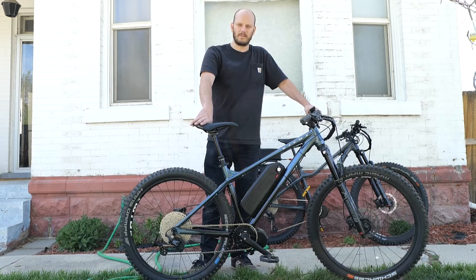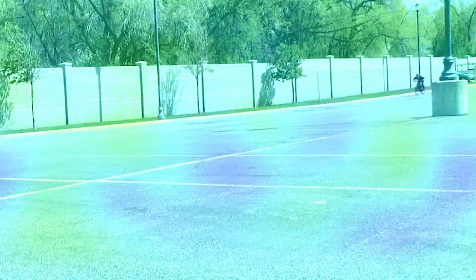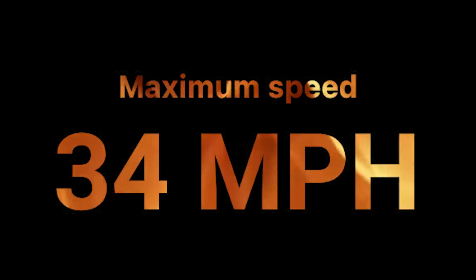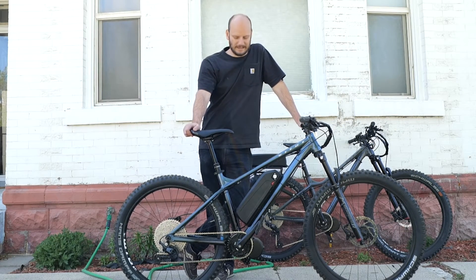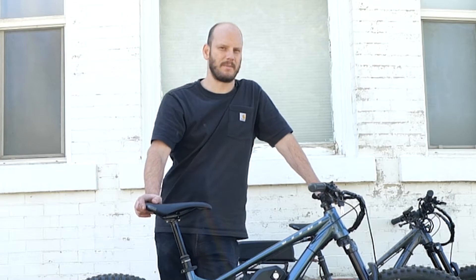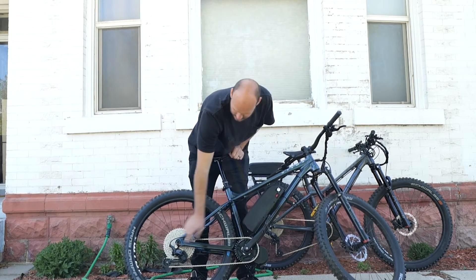Let's go do a Johnny Nerd Out performance test and see how this thing performs. You can see this thing hill-climbed no problem — I wasn't even pedaling. The thing's like a 30% grade. I need to measure that grade so I know exactly what it is. And 34 miles an hour still with just the throttle without pedaling.